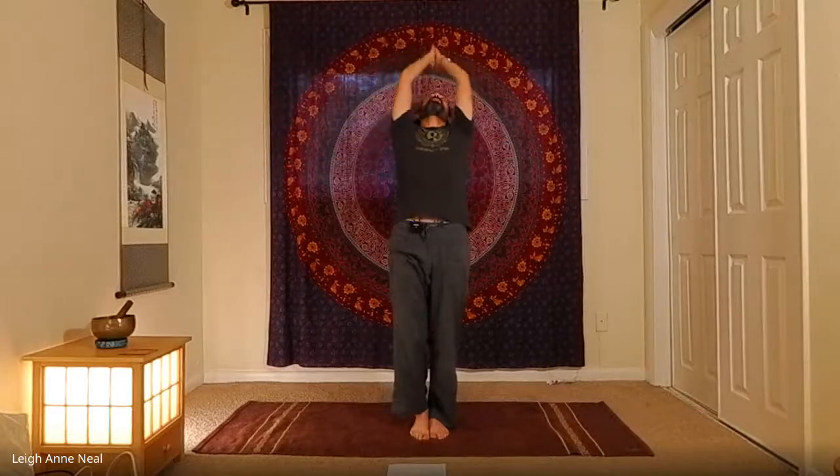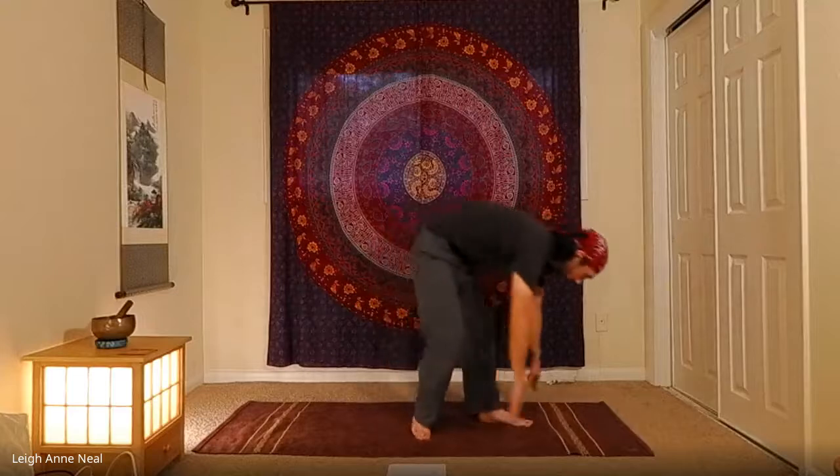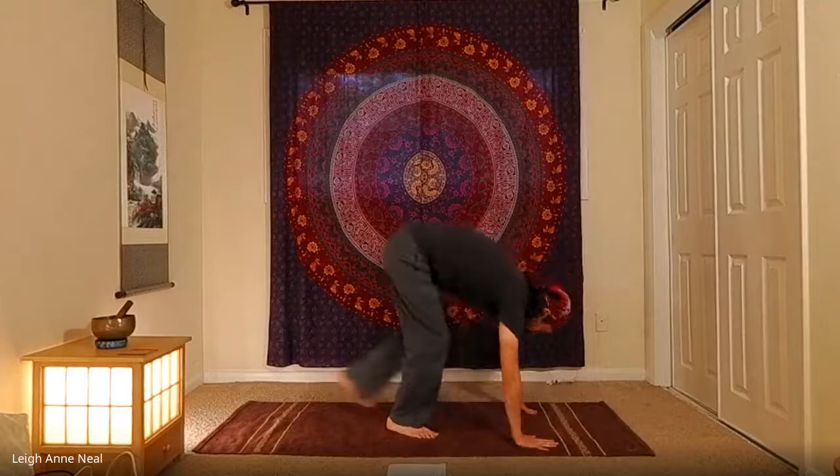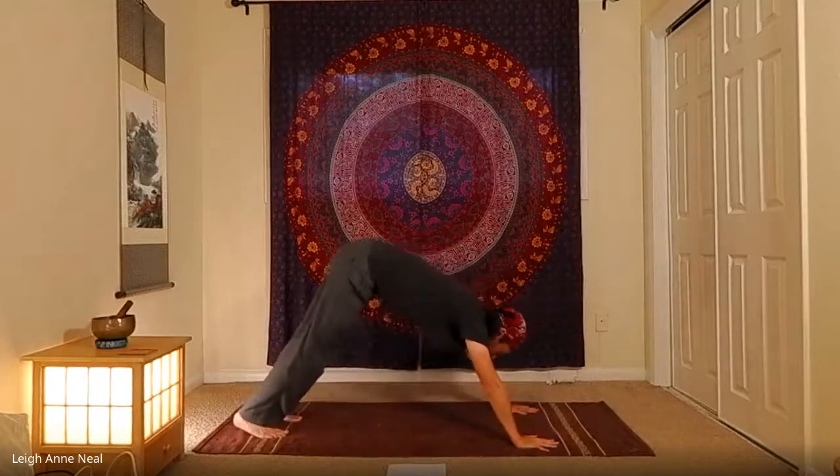Exhale, release tree pose. Inhale standing backbend, exhale forward fold, inhale half lift — or maybe crow pose this time — and exhale to the bottom of the push-up, making your way back to downward facing dog.